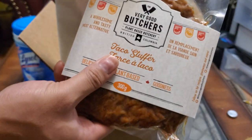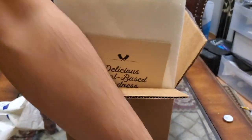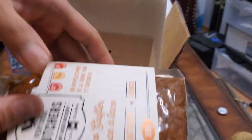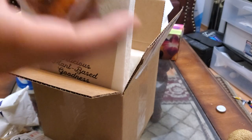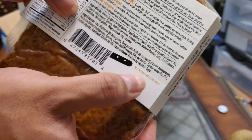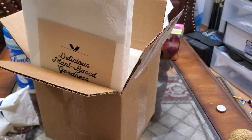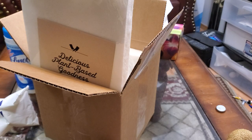I got five of these taco stuffers — two, two, three, four. Do they have expiry dates on them? Nope. They should have stamped the best before date on them but they didn't. They have cooking instructions though, and they actually labeled what's in this, like the kind of protein and stuff.